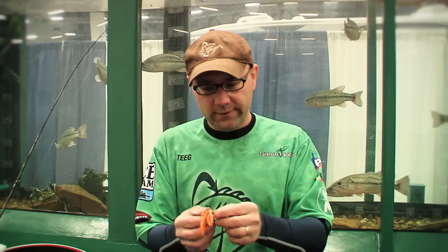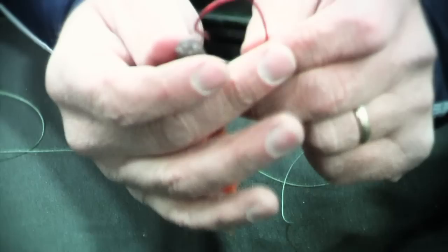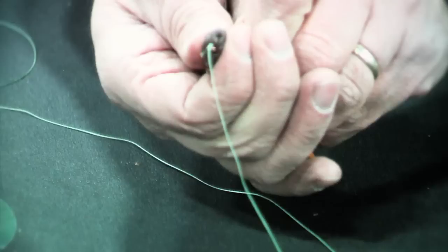You might guess that a crawfish should be rigged with a jig head up near its head — not at all. Crawfish swim through the water backwards. So you actually hook a crawfish bait back through the tail so that its pinchers face out towards the fish. You slide it up onto the hook, and since crawfish live in rocks, we want to rig it weedless.